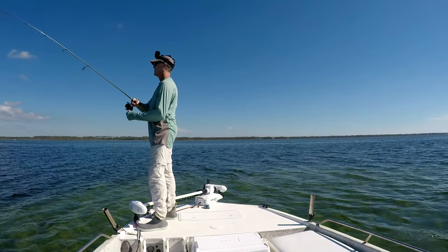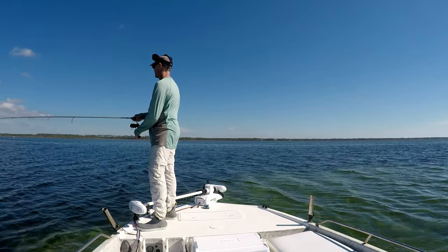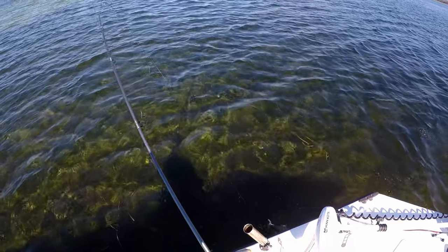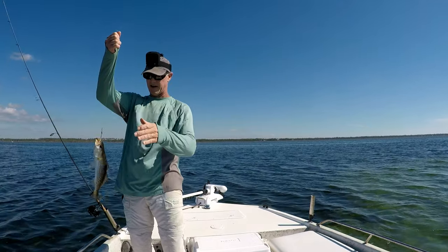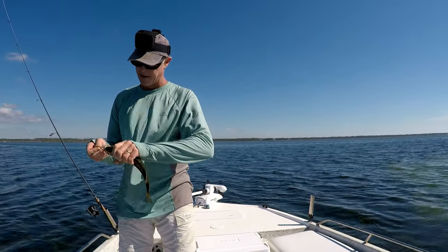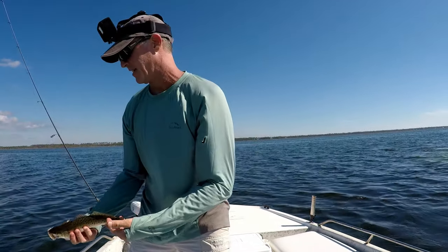That one right here, kind of at the edge where this grass meets the sand — this one might be a keeper, everybody. He's looking a little smaller as he gets to the boat. Let's pull him up and see — another trout though. He's a little bit too little. But another nice trout. There again, look at that — all these holes in the sides of their mouths. Got to keep that pressure on him. Nice little guy — let's get him back.